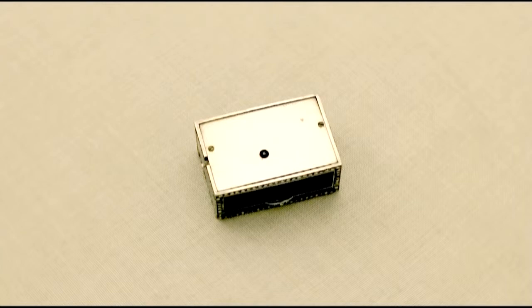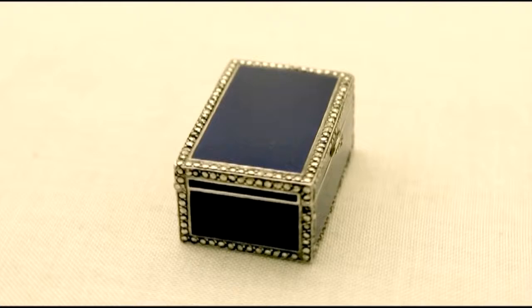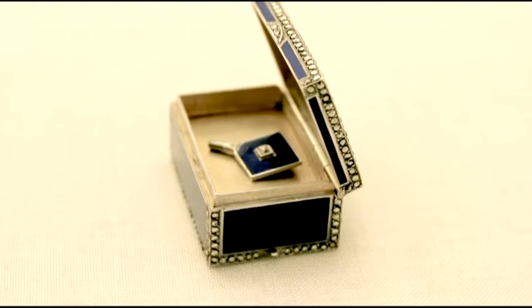The hinged cover is fitted with a curved marcasite inlaid thumbpiece, allowing access to the compartment which accommodates the original key. The key is embellished with a loton-shaped enamel and silver handle with marcasite to the centre.